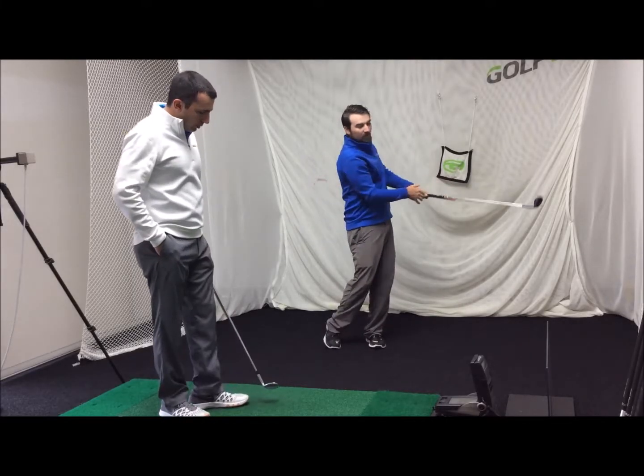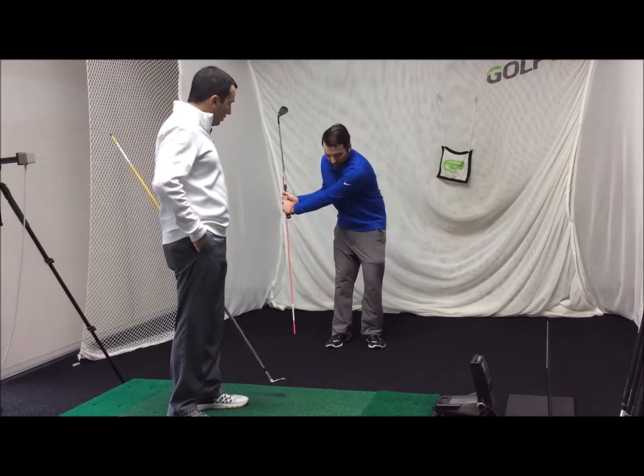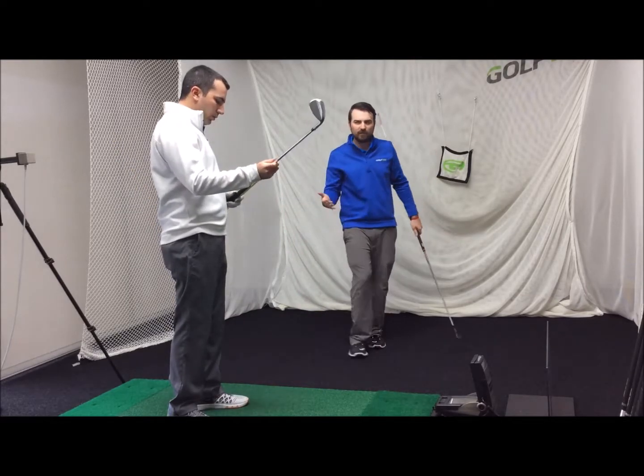No ball here, and really focus on that turn, and also focus on that alignment stick down this way. Only about a 50-yard shot.